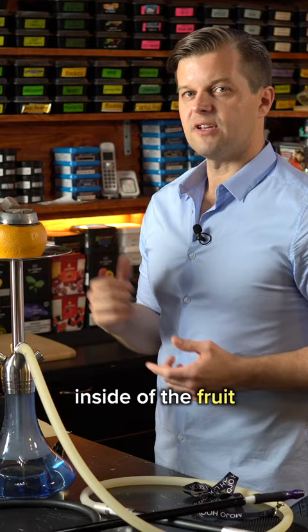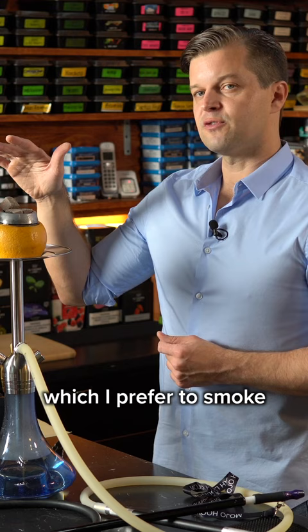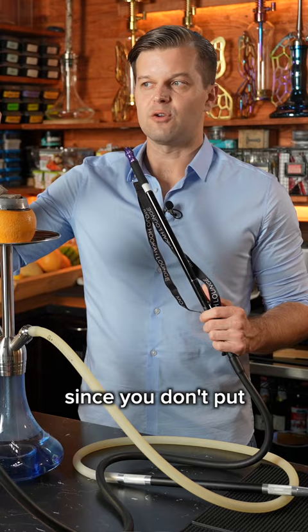A regular ball will give me a cleaner taste transfer of tobacco, which I prefer to smoke. If you have company and one hookah smoking a regular ball, you'll burn it up faster since you don't put as much tobacco as you can put inside the fruit ball.